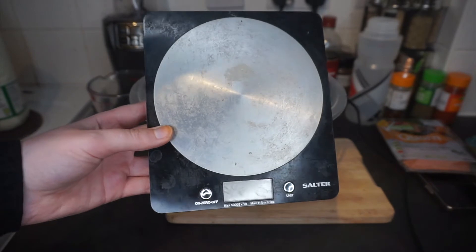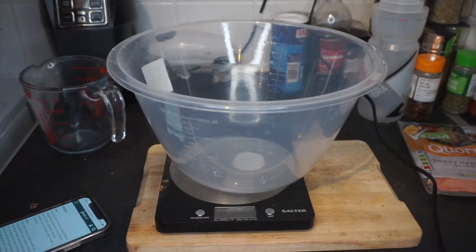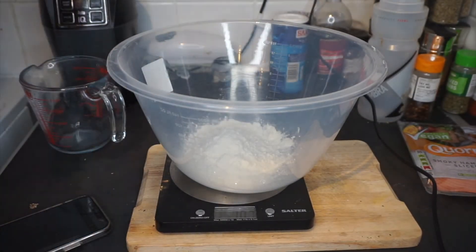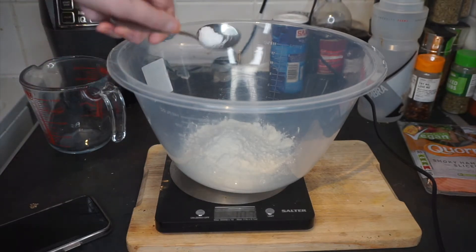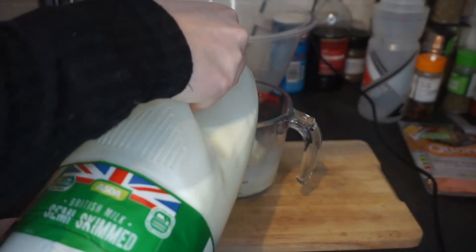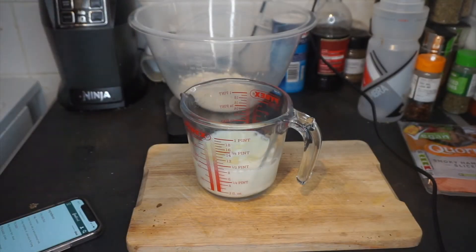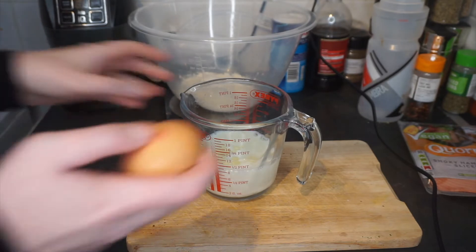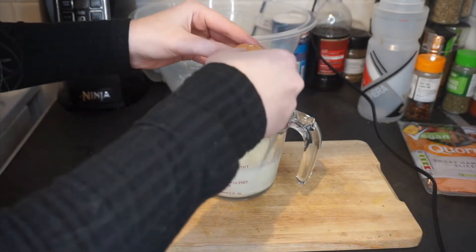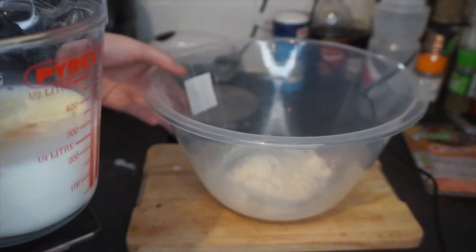We are using my kitchen scales. So we have our bowl here and we are going to start with the plain flour — we need 100 grams. Then we add half a teaspoon of salt. Now we have to mix together our wet ingredients: the egg, milk and oil. We need 200 ml of the milk, half a tablespoon of the vegetable oil, and the egg — let's hope I can crack it first try.